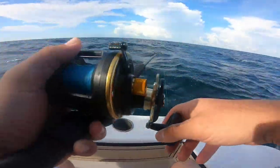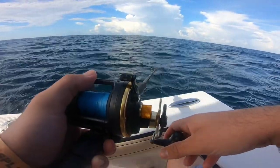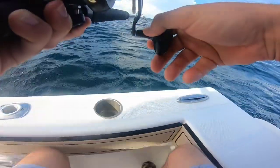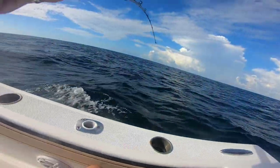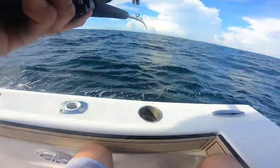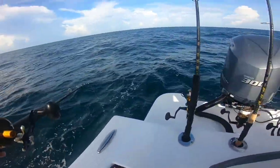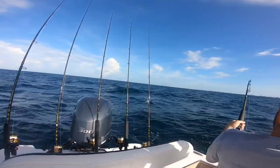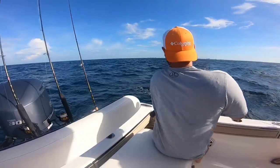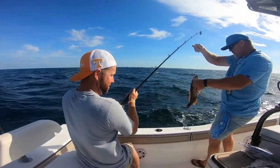Oh, fascinating! Got excited. Come on, he's hitting it. There he is — oh dang it. Come on. I got it. Oh, he came off, dang it. There you go — got him. I better get this on camera. I got a grouper! Little grouper? Yep. Small guy.